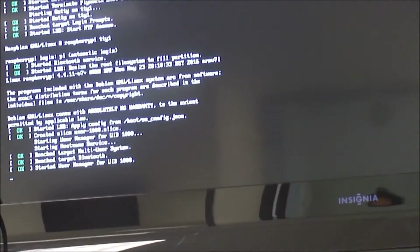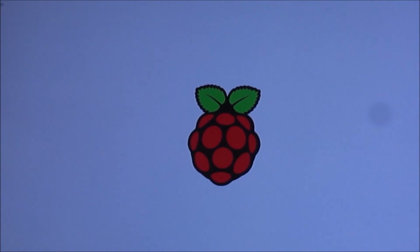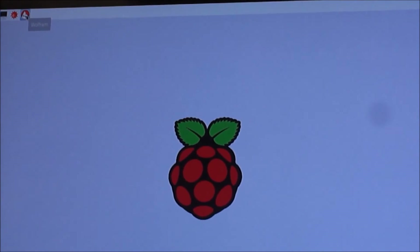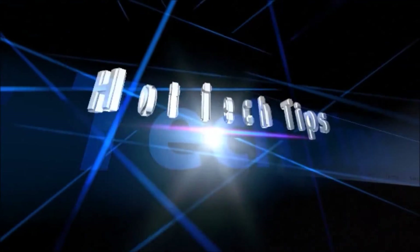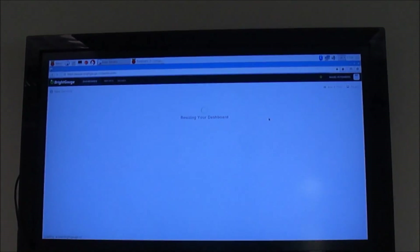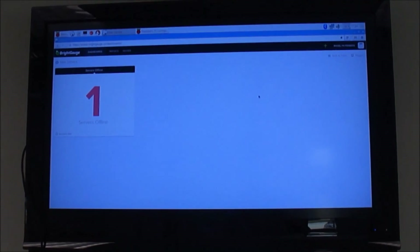Reached target login prompt, started LSB, NTP daemon — Raspbian loading. We have a mouse — alright, look at the Raspberry Pi! Hit that web browser, check out the browser. Nice, sweet — that is correct. One server's offline — bing bing bing!